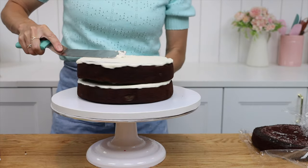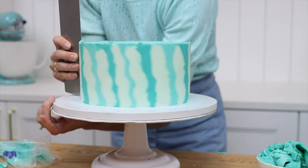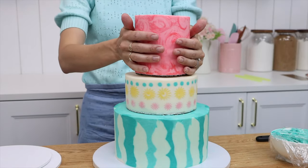Stacking a cake can be nerve-wracking, but with the tips and tricks in this tutorial you'll be able to assemble, frost, and stack a two or three tier cake confidently.